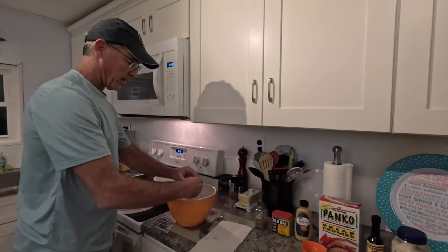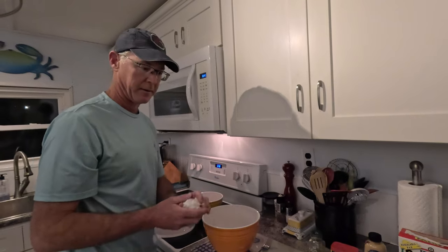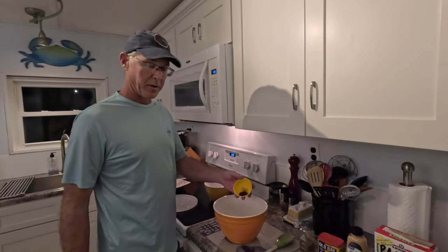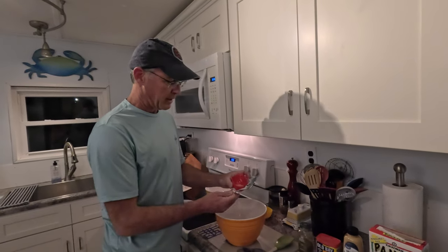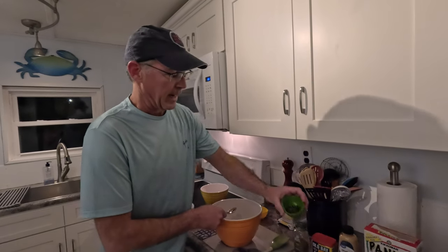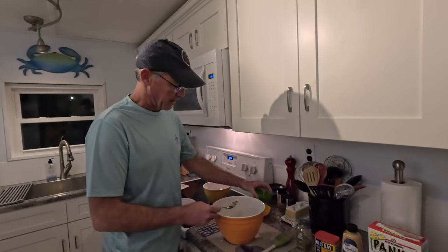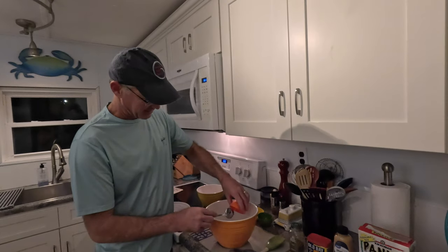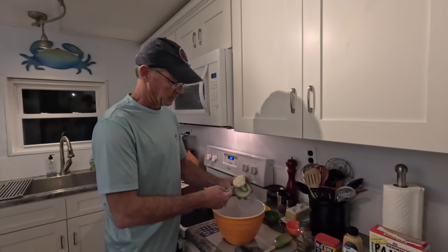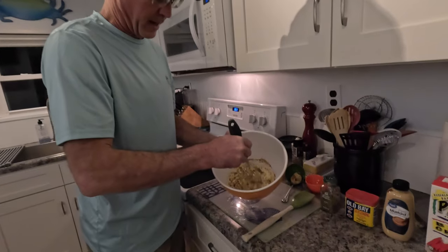I'm going to start out by beating this egg fully before adding any other ingredients. Now that the egg is beaten, I'm going to add my ingredients: a teaspoon of Worcestershire, a teaspoon of Dijon mustard, a teaspoon of dried parsley, a tablespoon of finely chopped green onions, two tablespoons of Old Bay, and a quarter cup of mayonnaise. Let's use a whisk to get that mayonnaise fully incorporated.